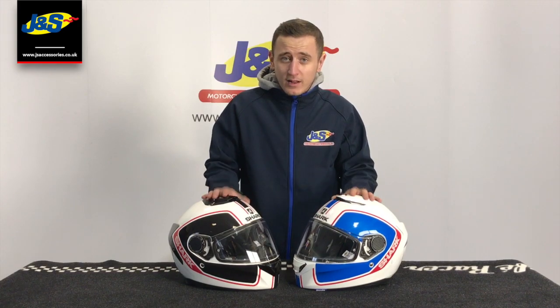That's the Shark Spartan. Thank you very much for watching, I hope you enjoyed the video. If you want to learn anything else more about these helmets, leave a comment in the comment section and we'll answer them as soon as possible, or you can always check out our website, link in the description. Don't forget to like the video and subscribe to the channel and also ding dong that notification bell so you never miss a video from JNS. Thank you.